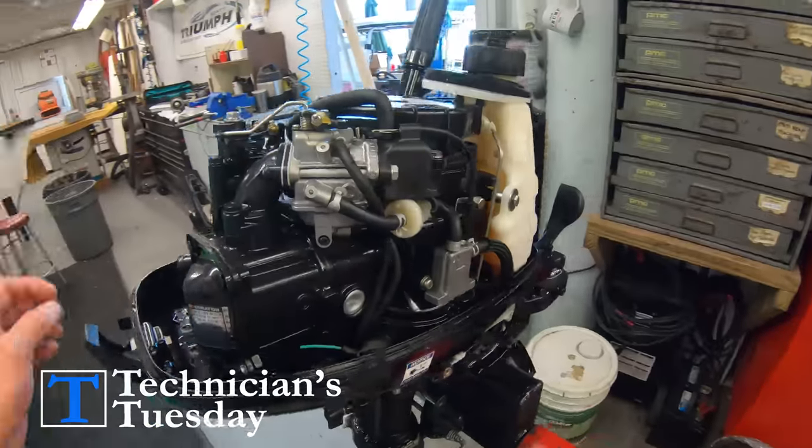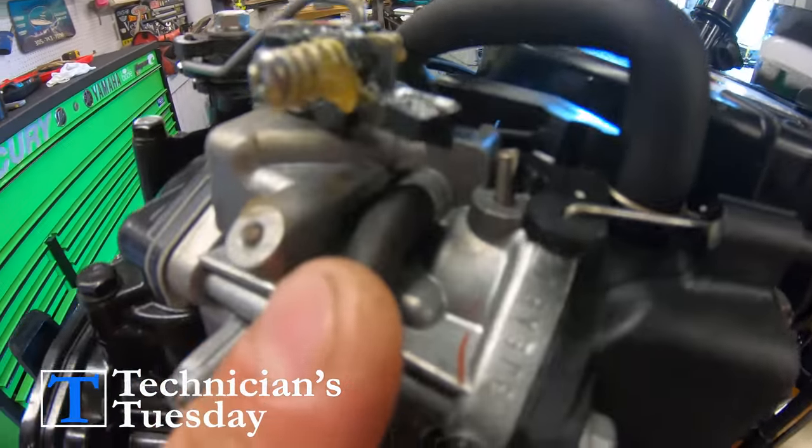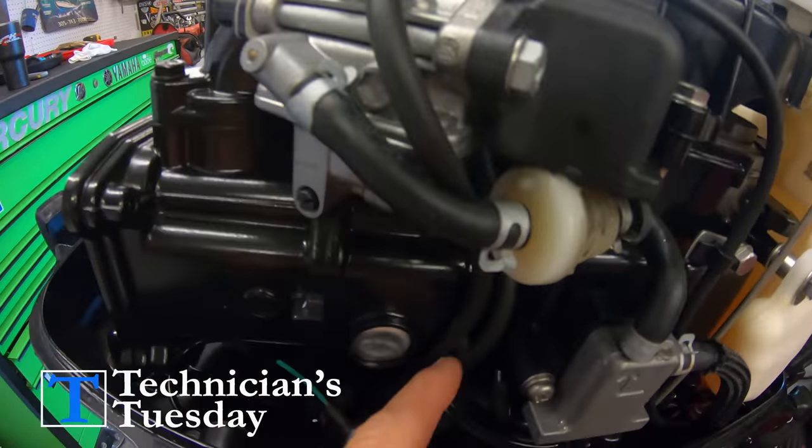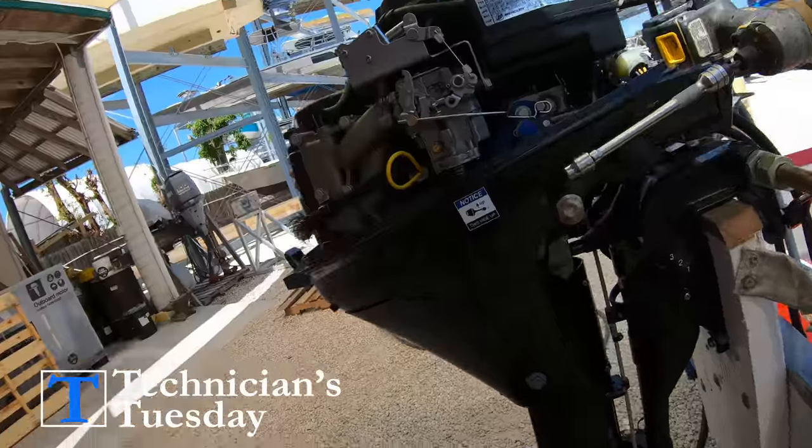From experience, 90% of the time when this happens there is something going on with the carburetor and we need to remove the carb and clean it. We have a six horsepower and a 9.9 horsepower here, but most of these small outboards have a very similar carb as well as how the carb is bolted on.